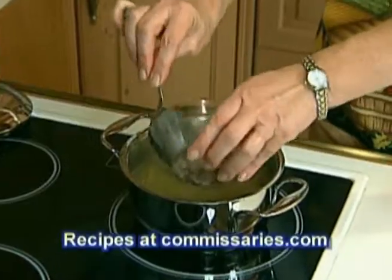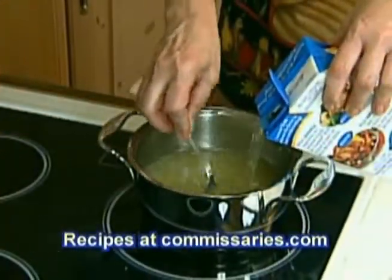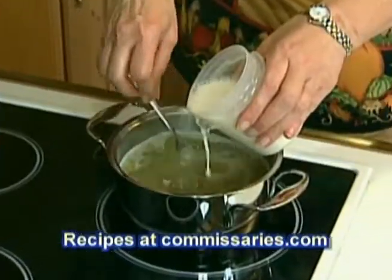If you're roasting a whole turkey, the gravy is practically free. Just simmer the giblets, add some additional chicken broth, some flour and water, and you've got gravy.